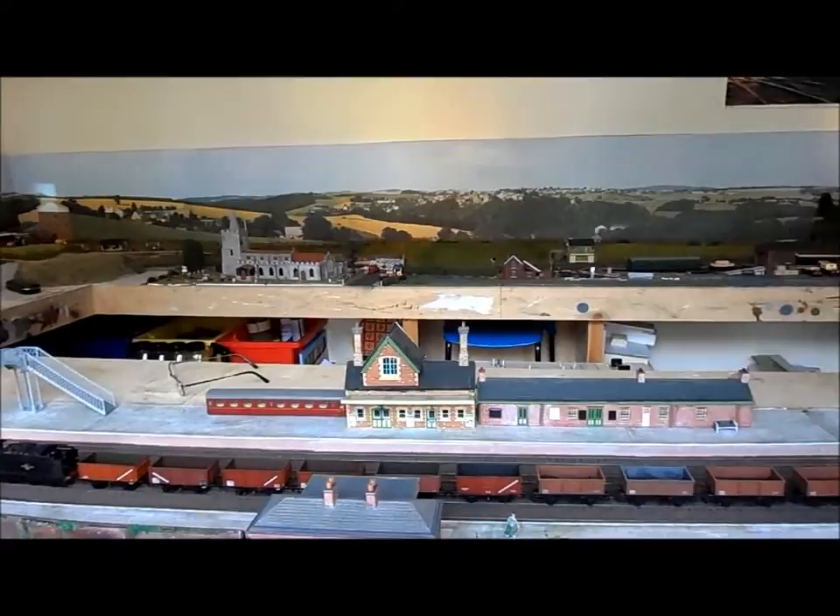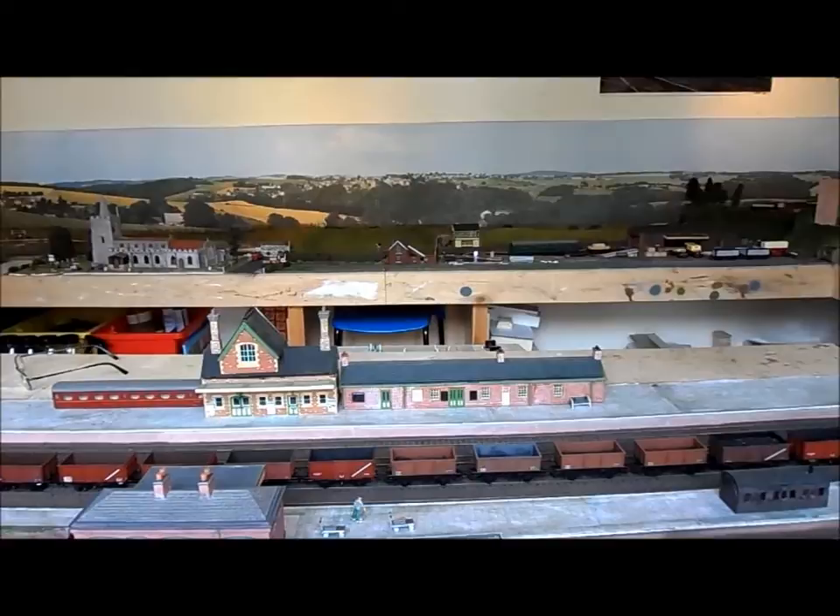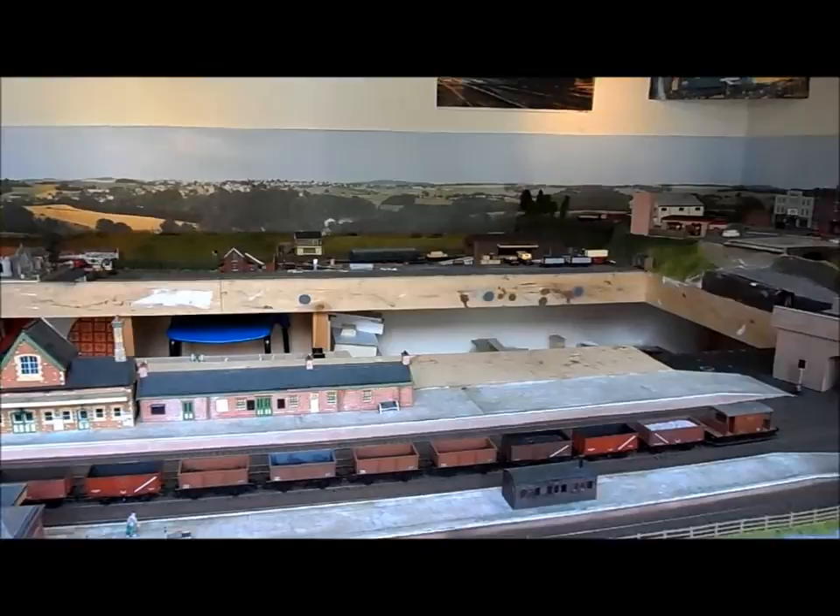Most of the locos on the layout have East Anglian numbers on them and were all based to East Anglian sheds like Stratford, Cambridge, March, Bishop Stortford, etc.